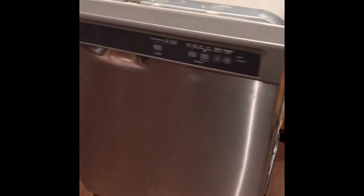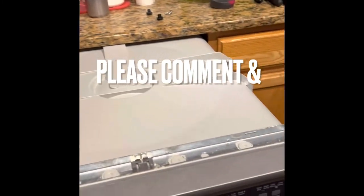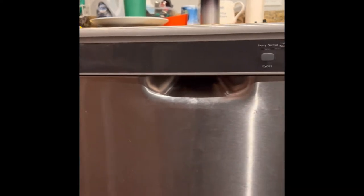I'm going to show you how to fix a Whirlpool dishwasher. First, you've got to pull it out from under there. My house is a mess because we haven't been able to wash the dishes. I don't know what model this is, but it's a cheap Whirlpool.